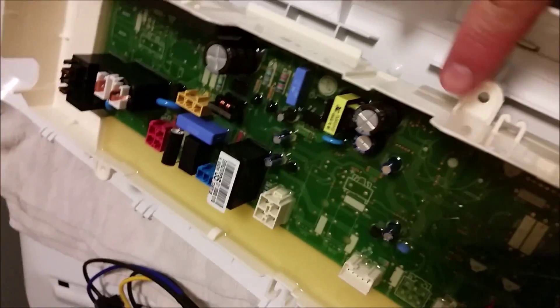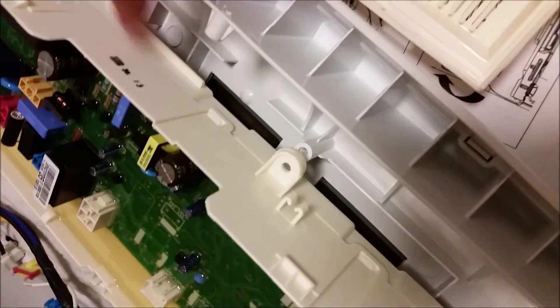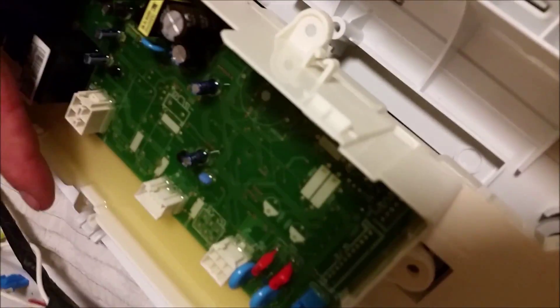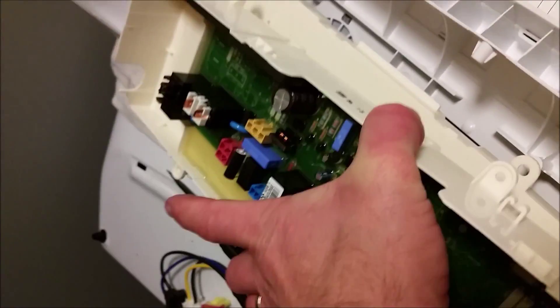I was hoping taking those screws out would allow me to lift off just the upper portion of the control board from the display board, but the whole assembly comes out together. It's held on by tabs — one, two, three on this side and three on the other side. Now the whole board is free of the control panel housing. I have successfully separated the main control board from the display control board. Nothing to do now except replace it with the new one.